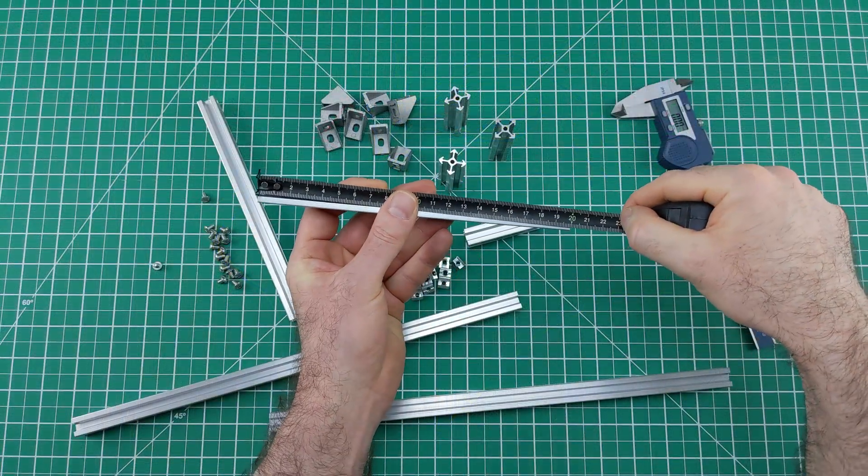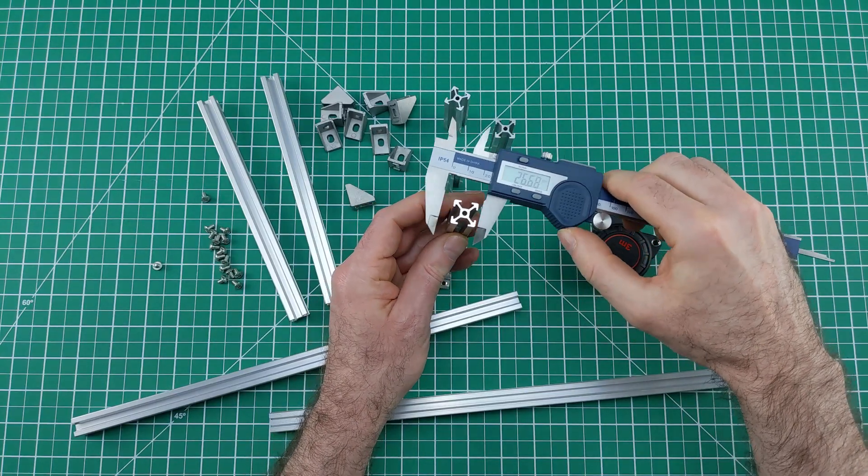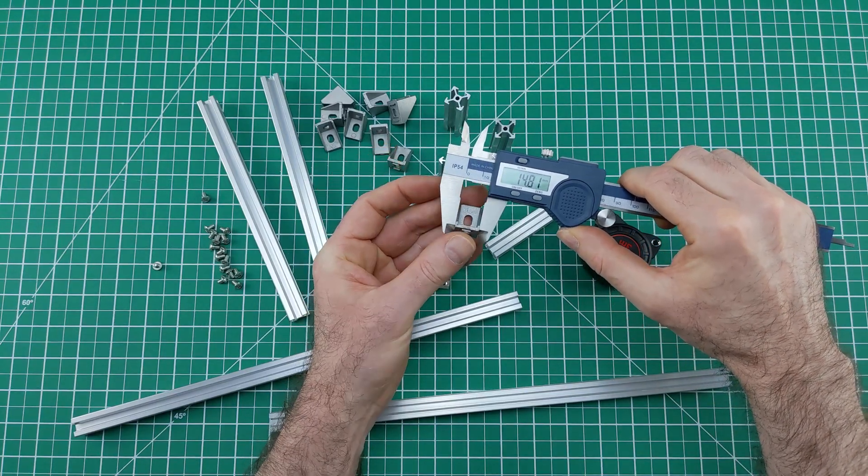The frame is built entirely from standard aluminum parts — simple to source online and perfect for modular builds.